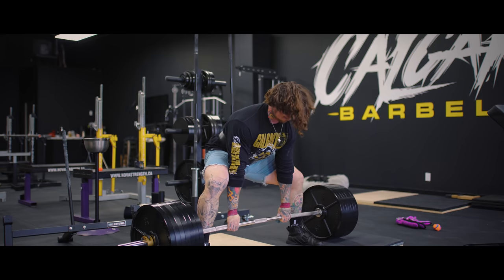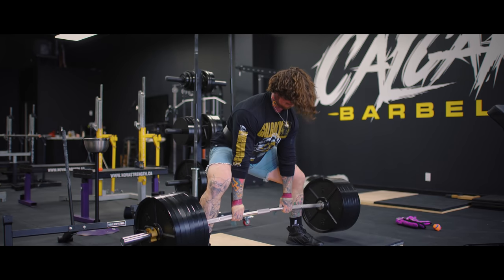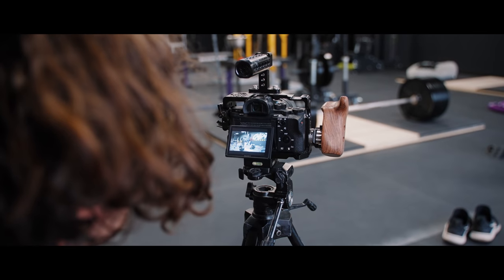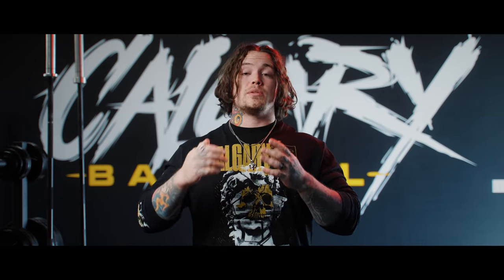Before we get into the meat of things, I want to talk about an idea that's going to help you understand hip height in a different way. I think hip height in itself is misleading, because what we're actually trying to find is hip tension. If you're thinking about and looking for hip height, then we're thinking about something that's visual — something where we're thinking about how it would look watching it back on film, and that takes you out of the lift. Whereas if we're looking for hip tension, which is what I'm proposing here, then we're going to be thinking inwards, thinking about a feeling, and we're going to be able to more consistently get there and perform the deadlift the same way each time.